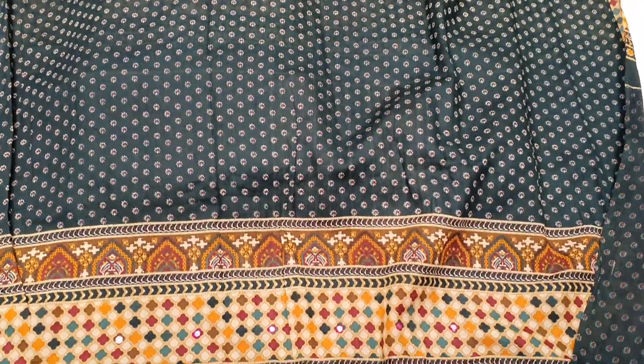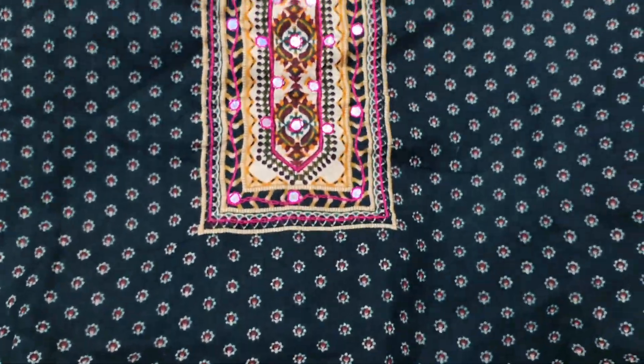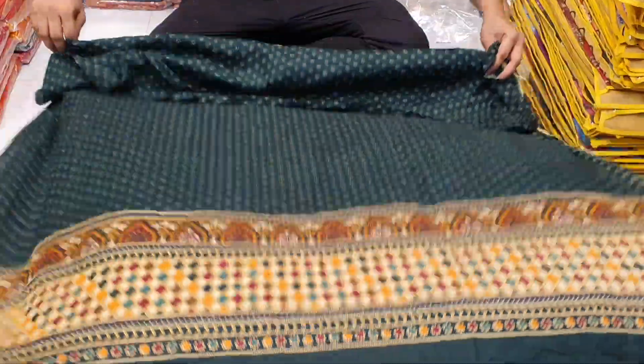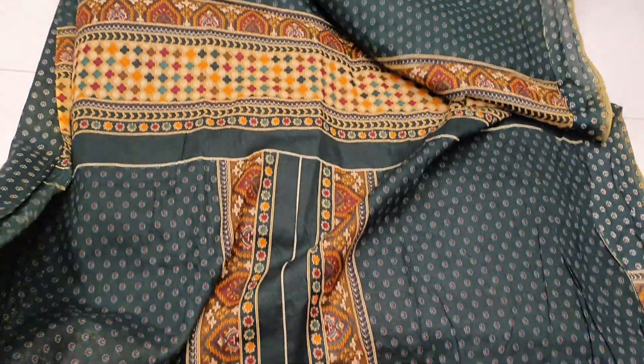I'm going to show you a dresser — a bottle of green color, a deep bottle of green color. The color is very beautiful. We have a digital pin, we have a $100 dollar option. We have a best dresser, and we have fabrics. We have a pure digital lawn cutter. We have a lot of work. This is the back part, and this is the sleeves.